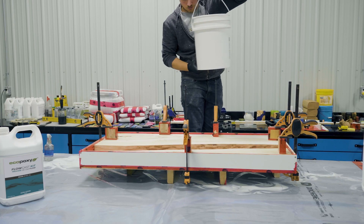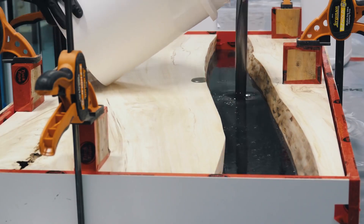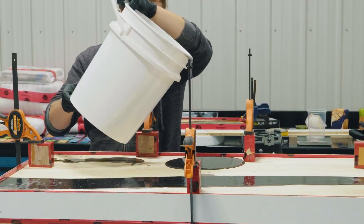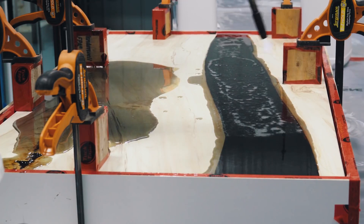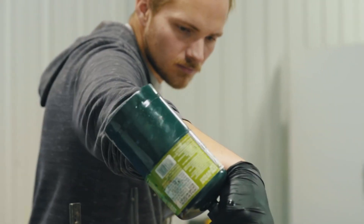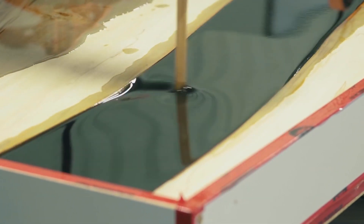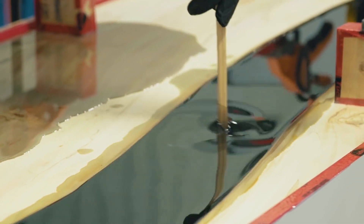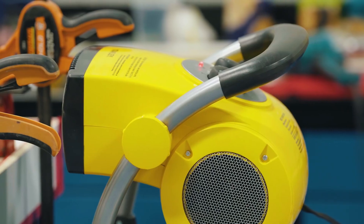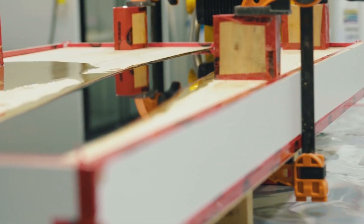Now pour the deep-cast resin, making sure to get every part of your table. We want to pop any remaining air bubbles — we used a torch, but a heat gun also works. As you may have noticed, the pour is a lot thicker than the recommended 1.5-inch depth, but you can do this thicker pour if you have proper heat dissipation. We're going to set up two fans to help dissipate some of the heat that's generated during the curing process. You'll need to turn on the fans when the temperature approaches 30 degrees Celsius or 86 Fahrenheit, which occurs around 6 to 8 hours after the pour. If you're going to exceed 1.5 inches in a single pour, make sure you use an infrared thermometer to keep an eye on the temperature.